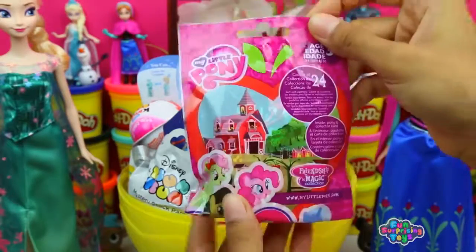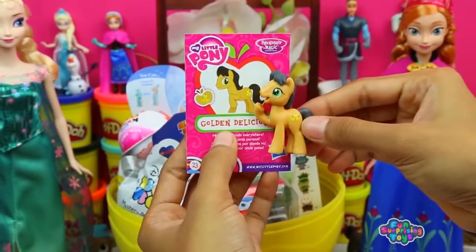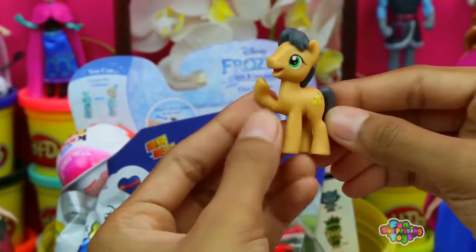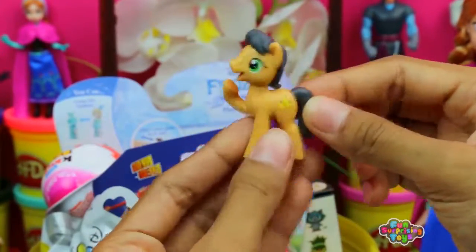We got My Little Pony blind bag. Open it up, take it out, and we got Golden Delicious. Mmm, I feel like eating something delicious. Look at our little friend here — he looks like he just ate something and he's licking his paw. So cute!